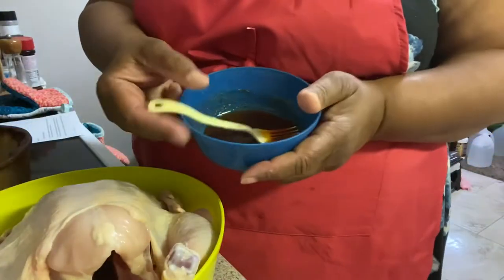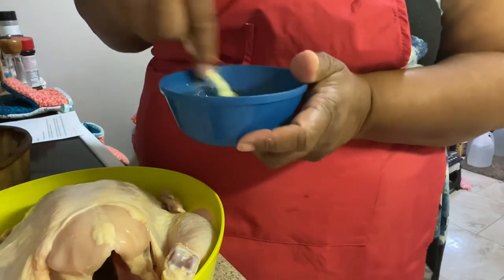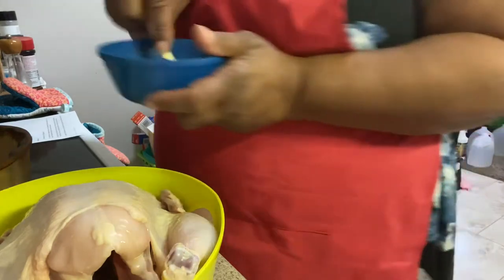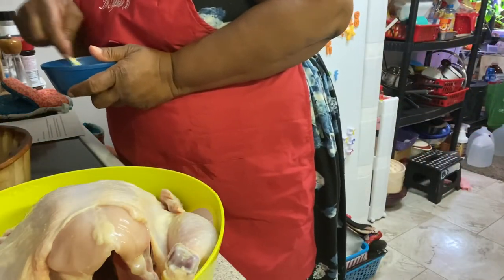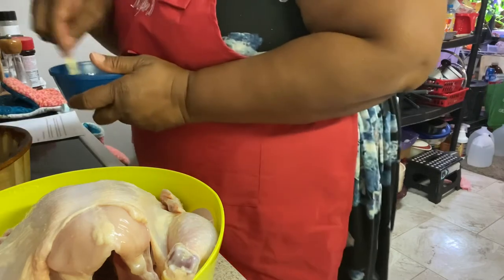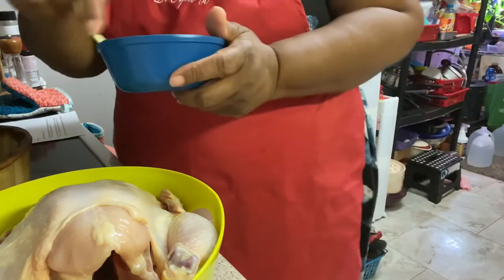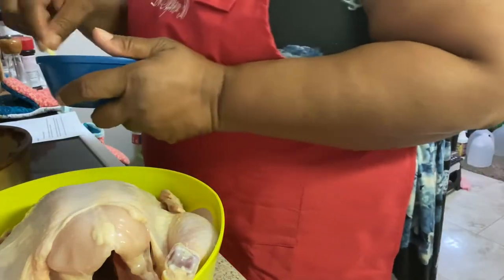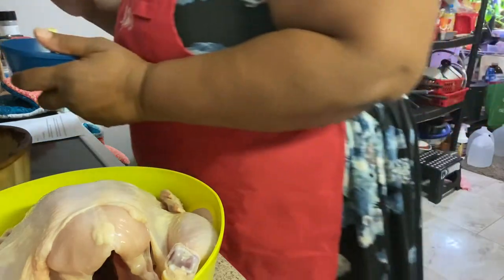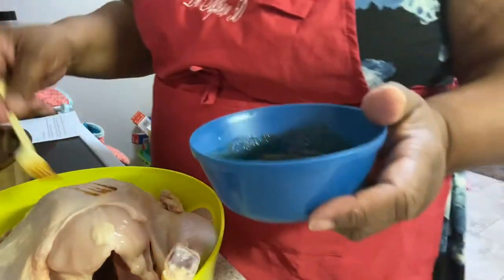Okay friends and family, here is the sauce I just made. This is a quarter cup of olive oil, a teaspoon of garlic powder, a teaspoon of onion powder, a teaspoon of paprika, and some salt and pepper — a quarter teaspoon of pepper and a half teaspoon of salt.